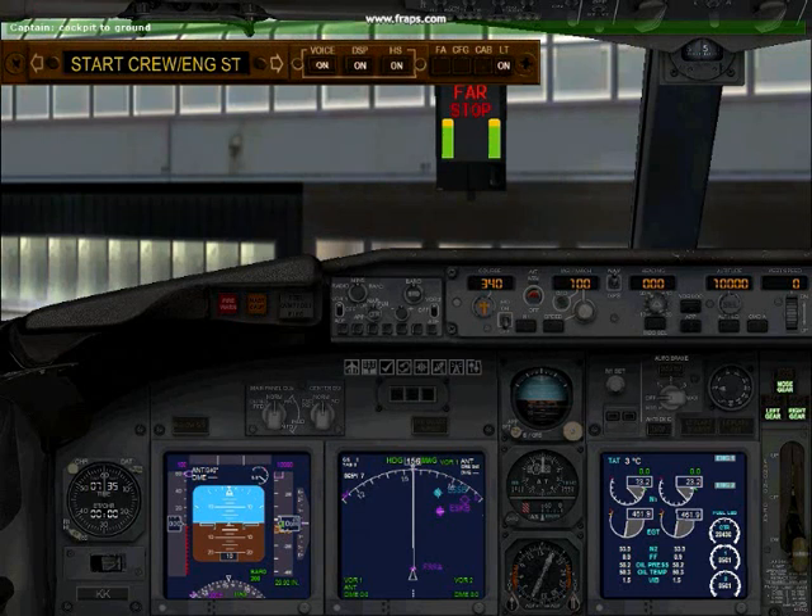Go ahead. You are ready for the pushback and engine start. Okay, all doors and hatches are closed and the pin has been removed. Please release brakes. Brake released. Roger that, captain. Pushing back, and you are cleared to start all engines.